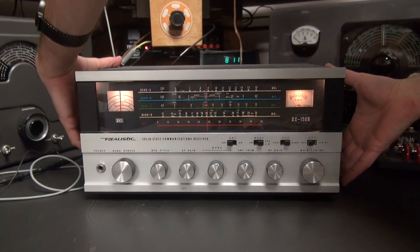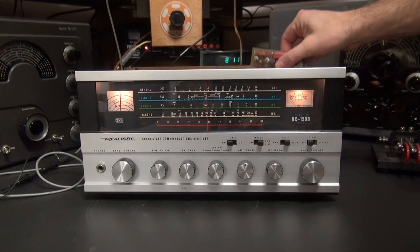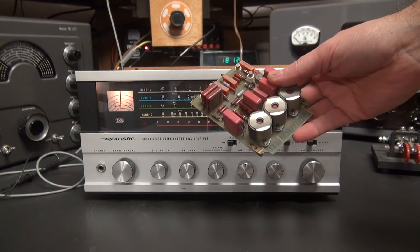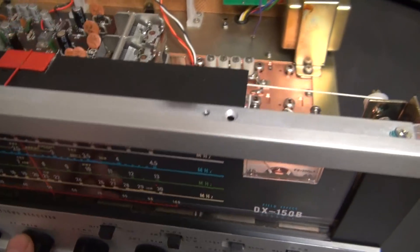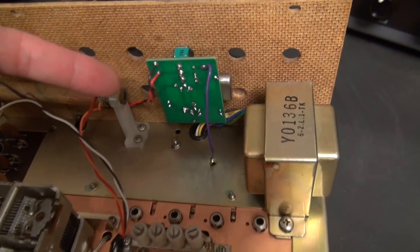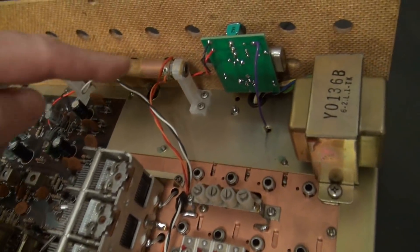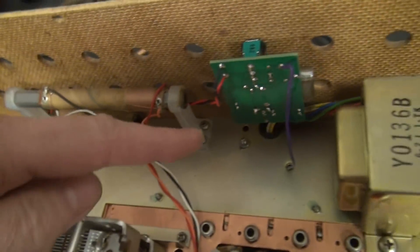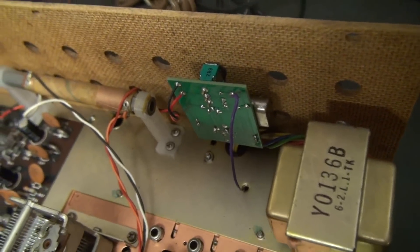Let's pop the top on the DX150 and see how D-Lab did it. There it is — the calibrator, nice and compact. That is the D-Lab 1 megahertz calibrator mounted inside of the DX150 receiver. It takes 9 volts to operate, which I tapped right out of the voltage regulator. This little purple wire goes down through a convenient hole and hooks to the antenna jack on the rear of the radio, injecting the 1 megahertz signal when you flip on the toggle switch.